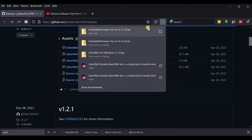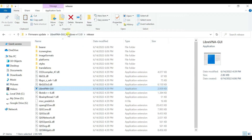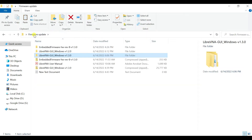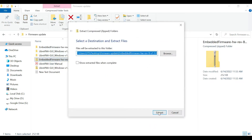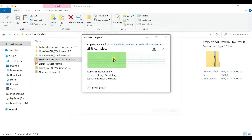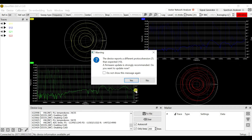Once you download the file, it will download automatically. The previously downloaded file is the embedded firmware. Just extract it out and you will get your files. There will be two files in the embedded firmware for updates.